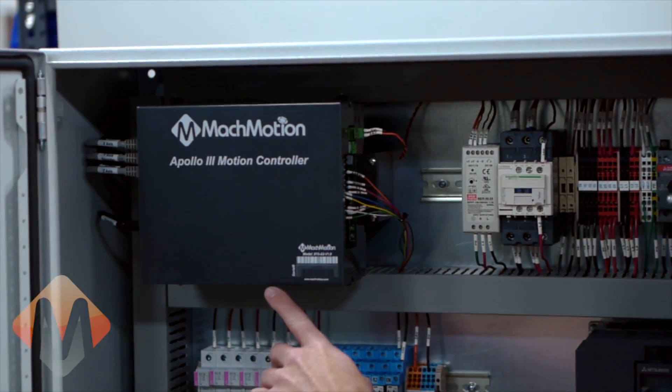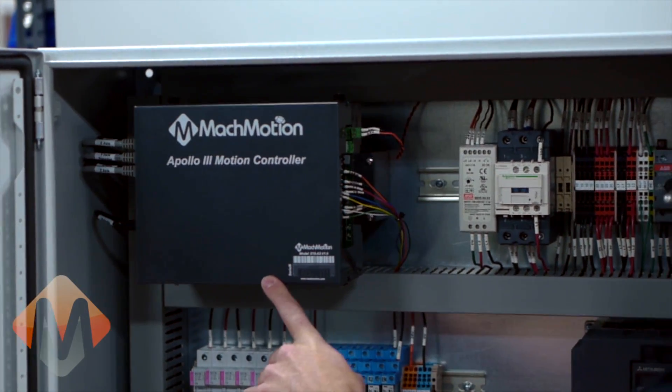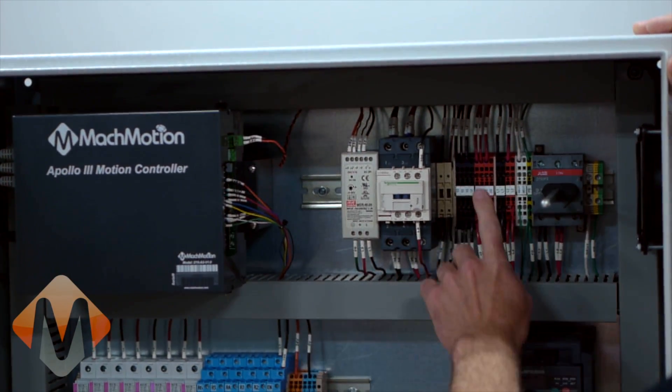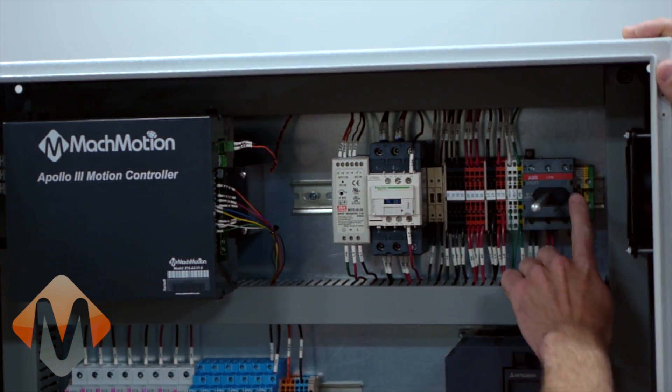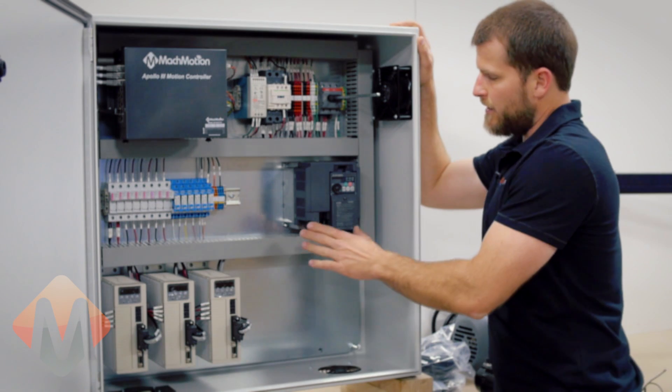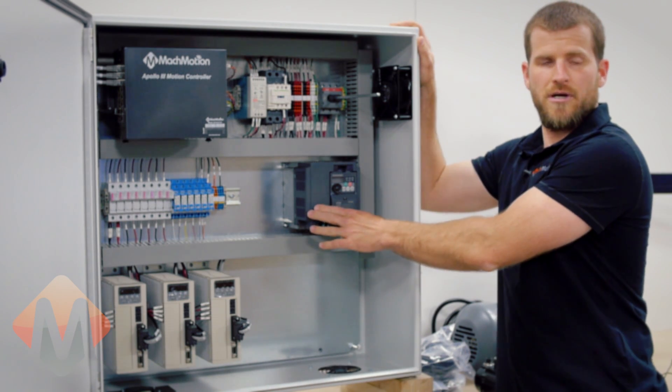This is our Apollo 3 motion controller. The rest of the components include contactor, 24-volt power supply, wiring bus, main door switch, fuses, and relays. In this case there is also a variable frequency drive.